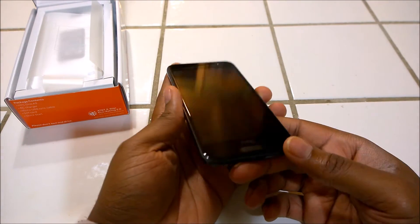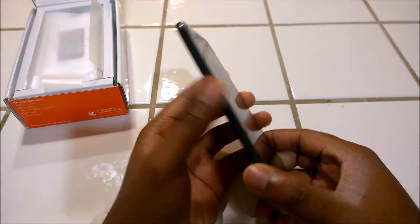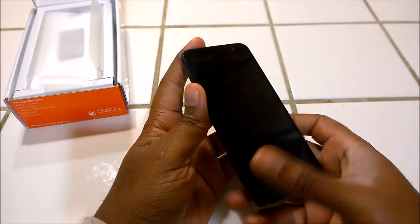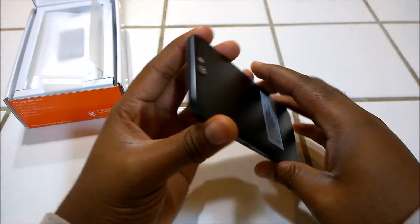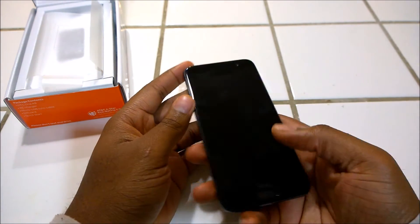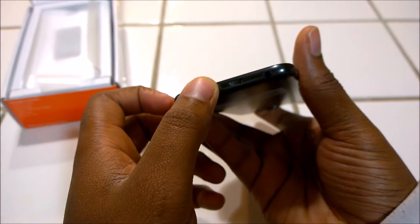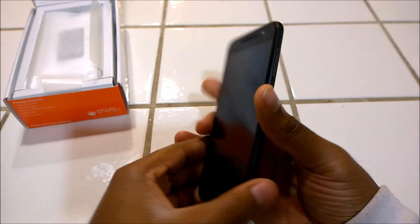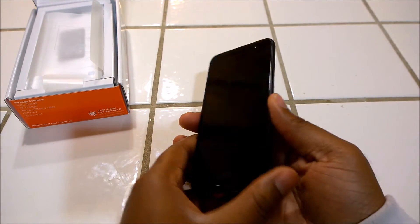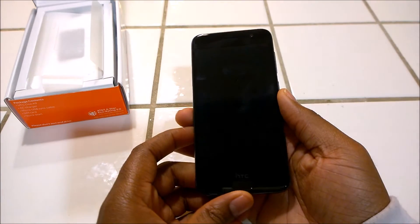It is bigger than the iPhone 6s — I'll probably throw in a comparison video in the near future. It is quite plain to see how this is an exact copy of the iPhone. HTC just say that Apple copied their design, as they were the first to make an all-metal phone. But that is all up for debate.